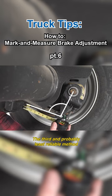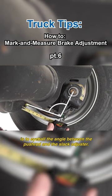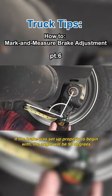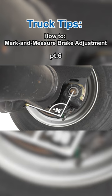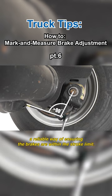The third and probably least reliable method is to eyeball the angle between the pushrod and the slack adjuster. If the brake was set up properly to begin with, the angle will be 90 degrees or more at the stroke limit under a full application pressure. There are simply too many variables at play to make this a reliable way of ensuring the brakes are within the stroke limit.